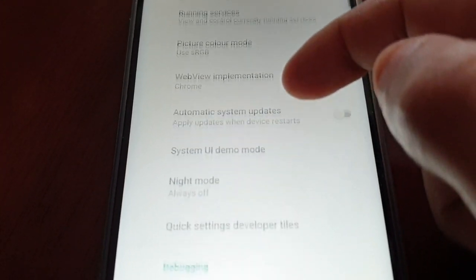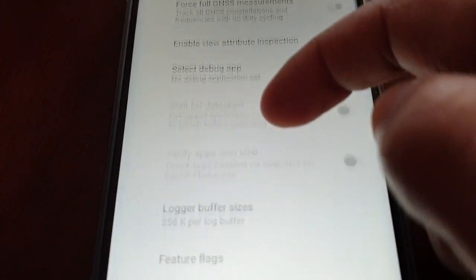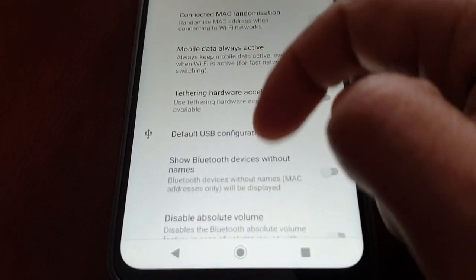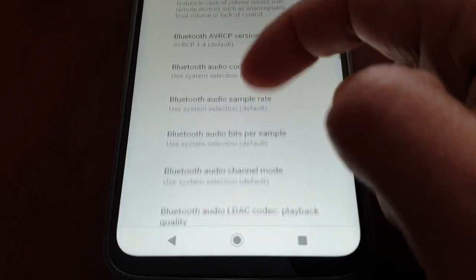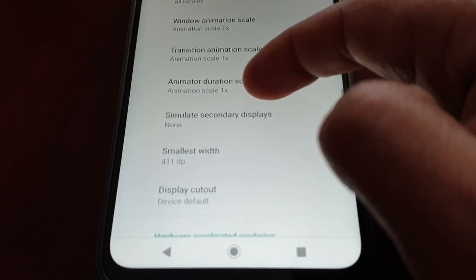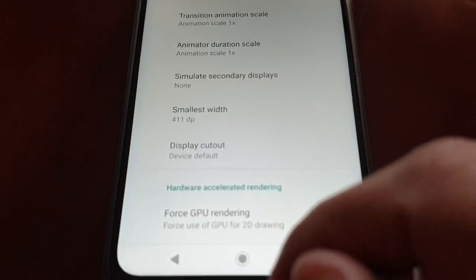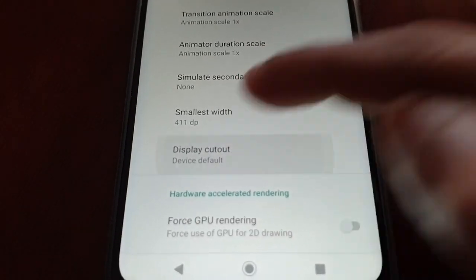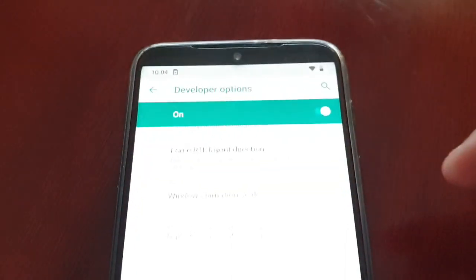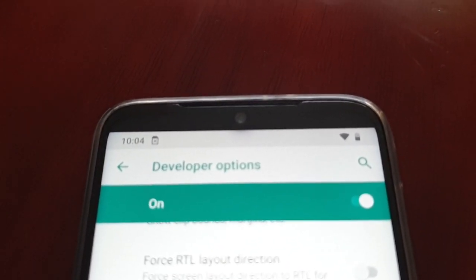Scroll down to where it says Display Cutout, select it, and then select Hide. As you can see, the notch has now been hidden.